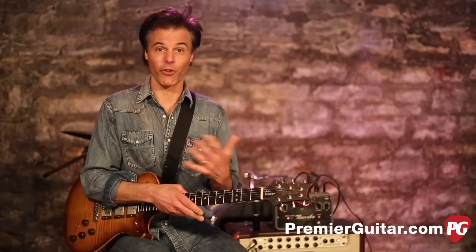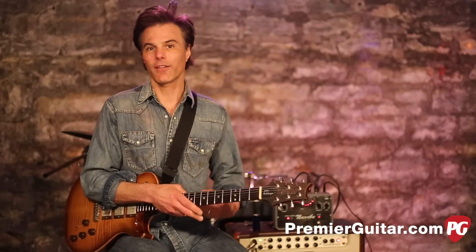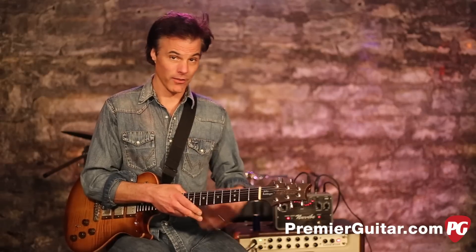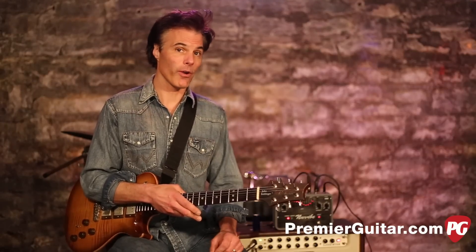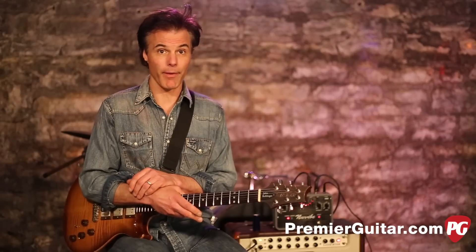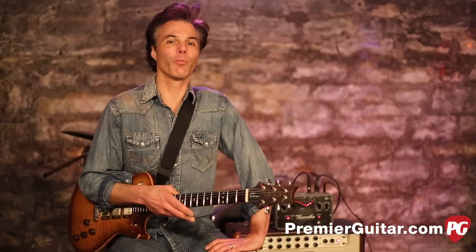Their goal was to recreate the original Uni-Vibe, but of course a lot of these parts are unavailable today. They went to great lengths to recreate the original sound and give you a lot more options. Modern things like true bypass, DC power, as well as battery power with six double-A batteries, which we're using right now.